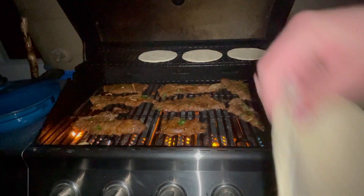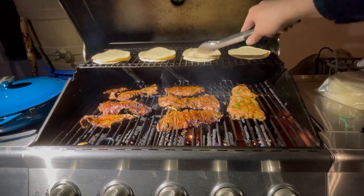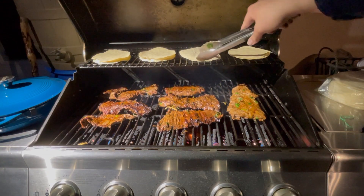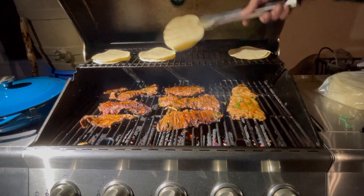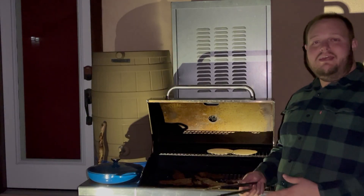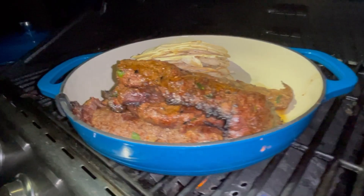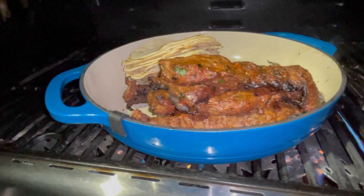You want to make sure that whenever you add your corn tortillas, you're adding two layered together. After about two minutes, you're going to want to flip your tortillas so that way the other sides start to cook. As your meat gets ready to come off the grill, you're just going to put it into a prepared dish. And there you have your carne asada and corn tortillas.